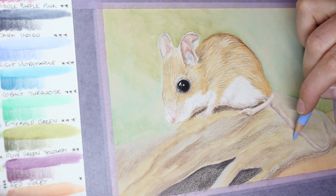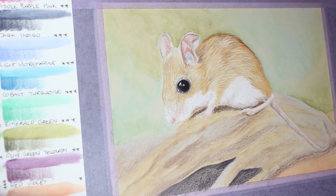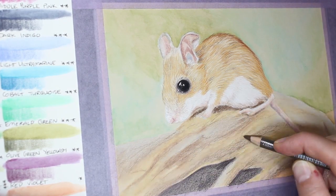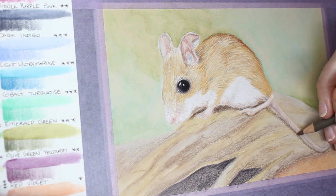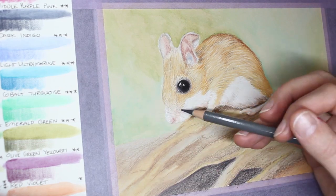I used a fair bit of blue on the far end of the log to help make it look more distant and washed out as it got further away, so it didn't grab too much attention. I darkened up the front section quite a bit, added the mouse's shadow more strongly, and added variances in colour and texture on the log before filling in the mouse's whiskers and calling it done.